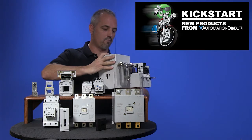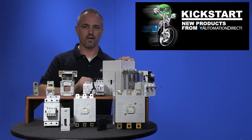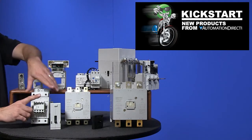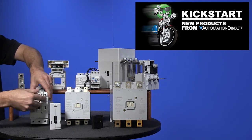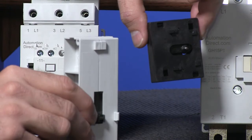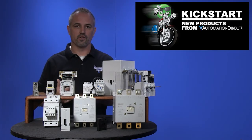If you want to see how to mount these overloads directly to the contactors, check out our video we have for that. We also offer auxiliary contacts with a snap-on design that makes installation easy and quick. Check out the mechanical interlocks that connect two contactors horizontally for forward reversing applications.